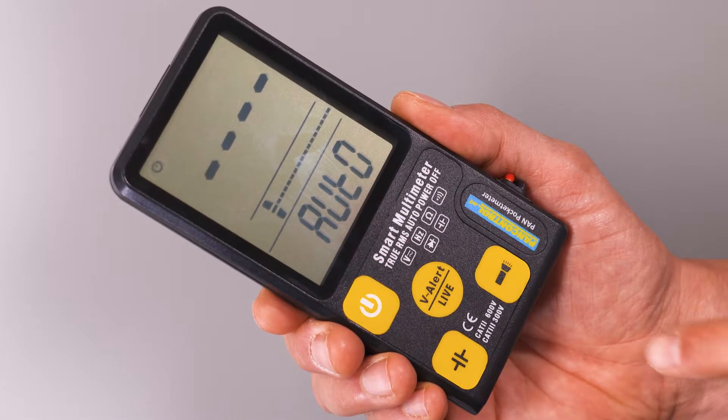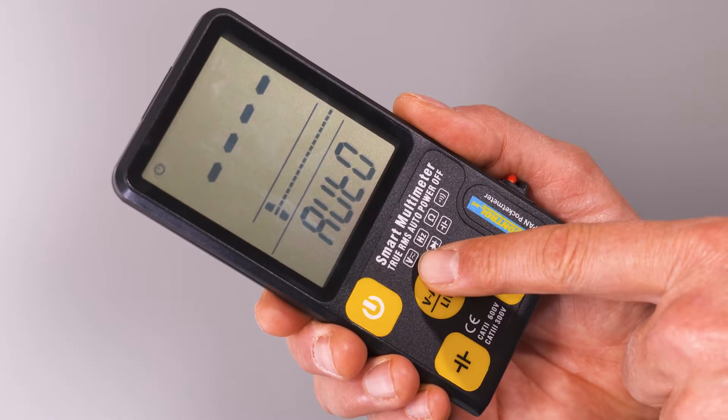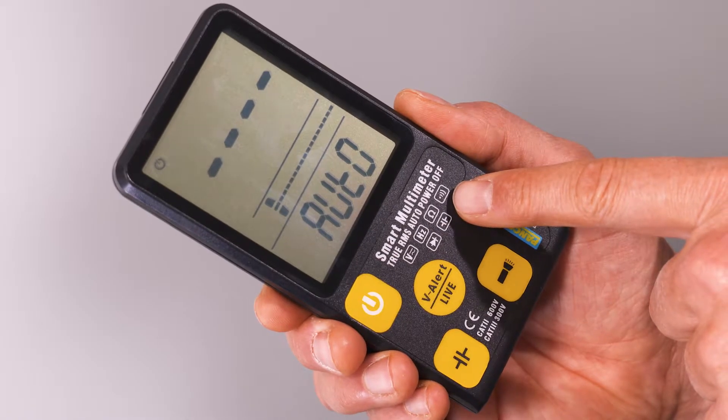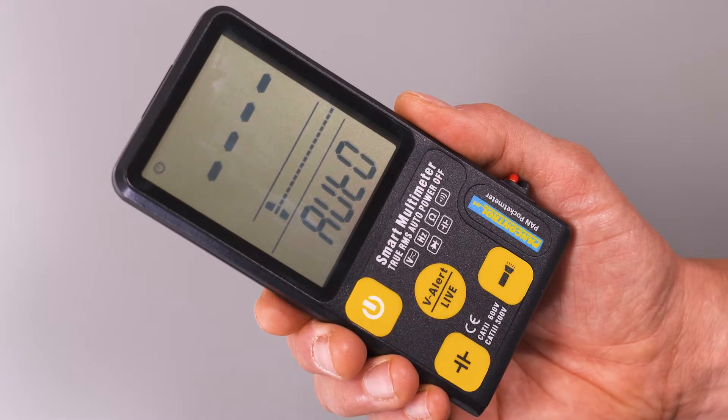Whether it is AC or DC voltage up to 600 volt, frequency measurement, resistance measurement, audible continuity test, diode test, or capacitance measurement.